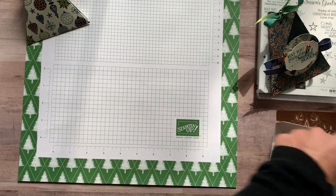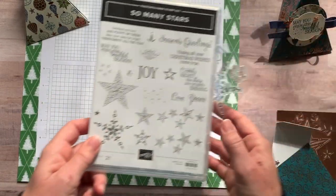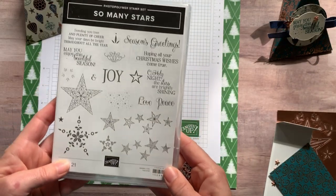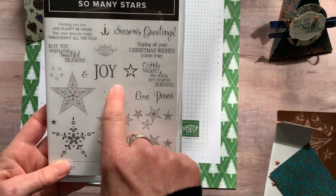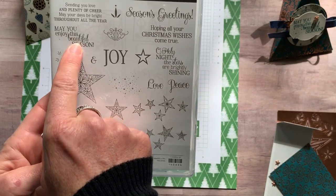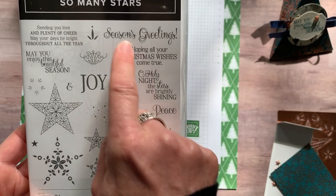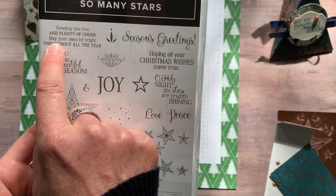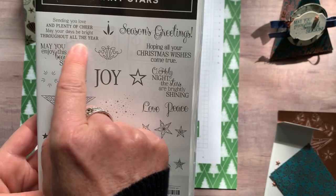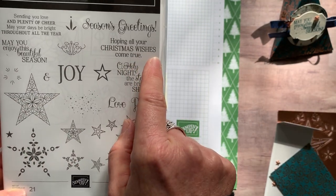Now we are going to do a little bit of stamping. I have the beautiful So Many Stars stamp set. We are using the sentiment — 'May you enjoy this beautiful season.' But can you see all the other awesome stamps here? We've got 'Season's Greetings,' 'Sending you love and plenty of cheer,' 'May your days be bright throughout all the year,' 'Hoping your Christmas wishes come true.'